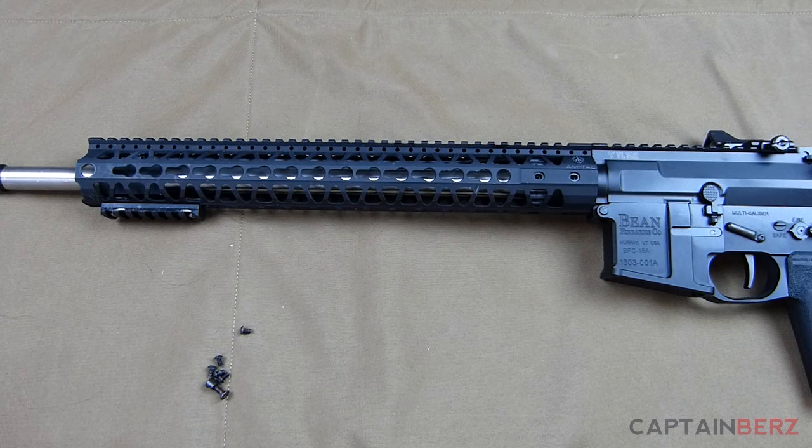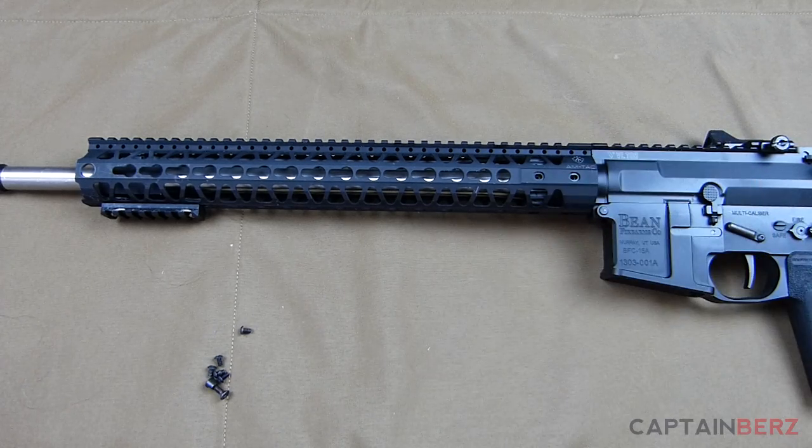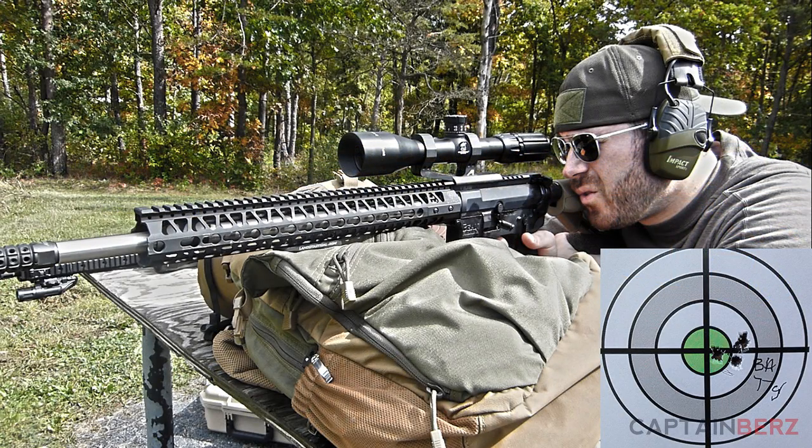I want to talk today about the Amtac KRS V2 keymod handguard. As you know from following the channel, we built this precision rifle a few months back and we've been using it in a lot of different videos — more recently, a lot of the ammo testing videos.